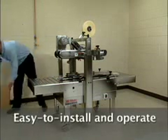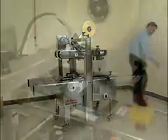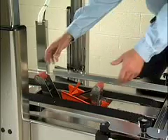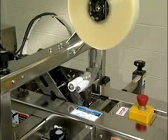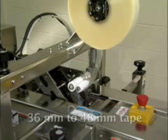Putting the unit to work is easy. Operator training is minimal. Consider first the easy-to-use 3M AccuGlide stainless steel taping head. Designed specifically for high moisture and corrosive environments, the upper and lower taping heads remove easily for service. Use up to 16-inch diameter rolls of any of the full range of Scotch case sealing tapes in 36 mm to 48 mm widths.